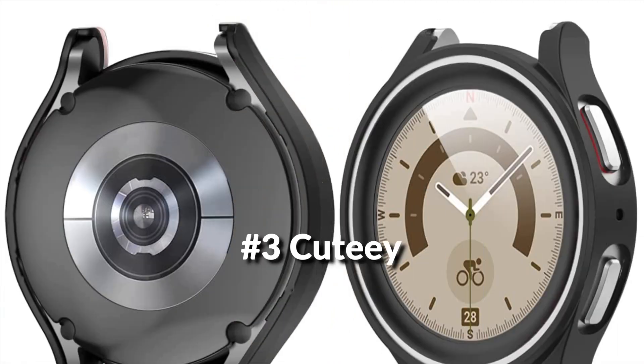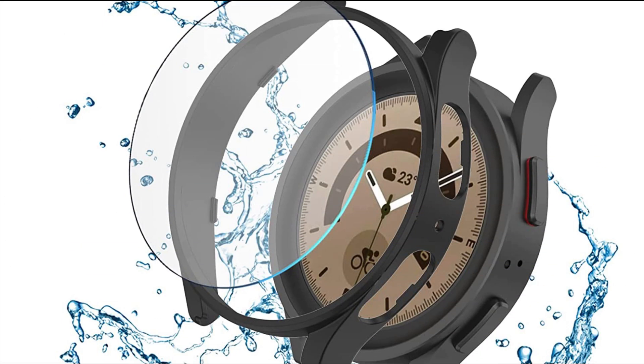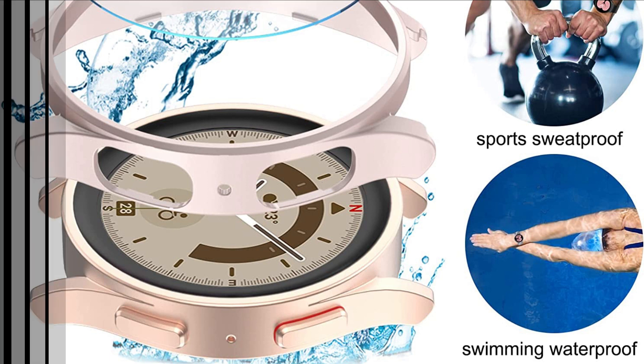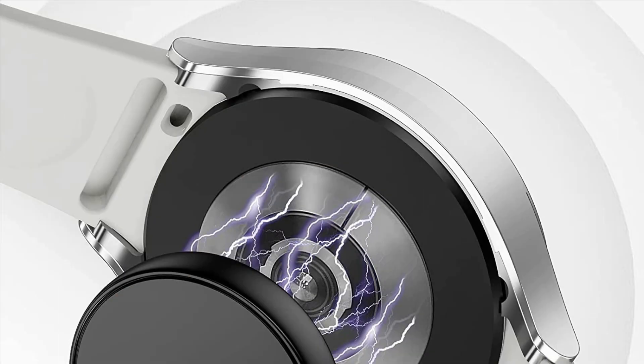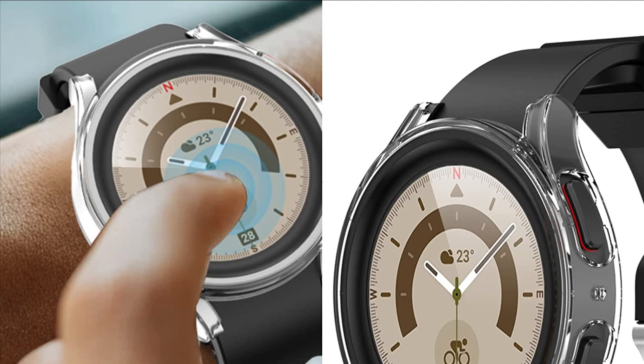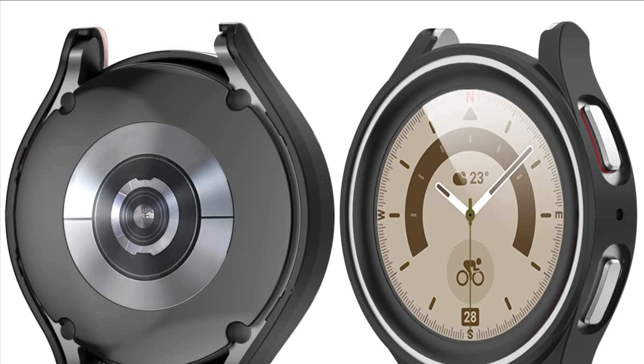On number 3 we have the QTE Screen Protector Case. The screen protector case accessories for Samsung Watch 5 Pro are made from tempered glass material with 99% light transmittance and 9H hardness. The case mainly protects the body and edges from scuffs and scratches and will not affect access to the buttons. This Galaxy Watch 5 Pro case is made of high-quality matte PC — no smell and no deformation — making your Galaxy Watch more elegant and durable. Easy to install with no need to take off the watch band.